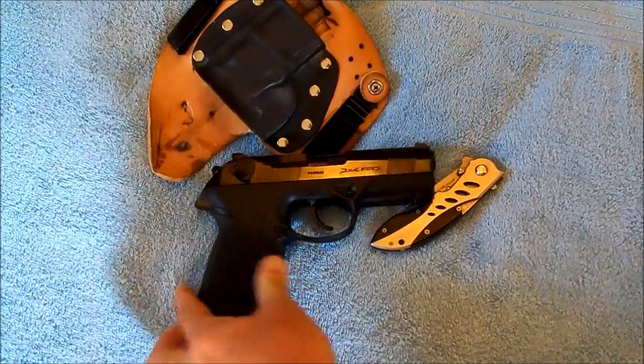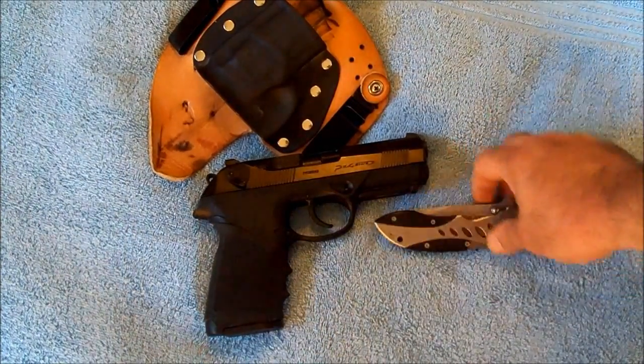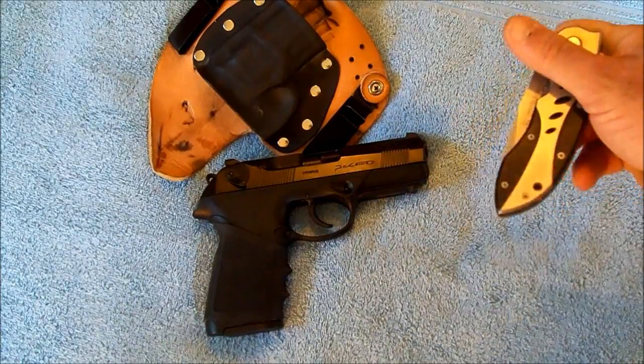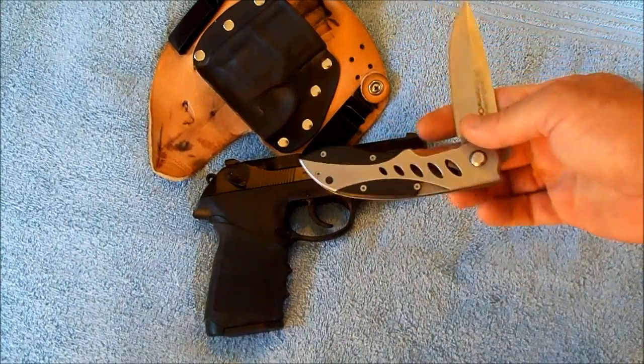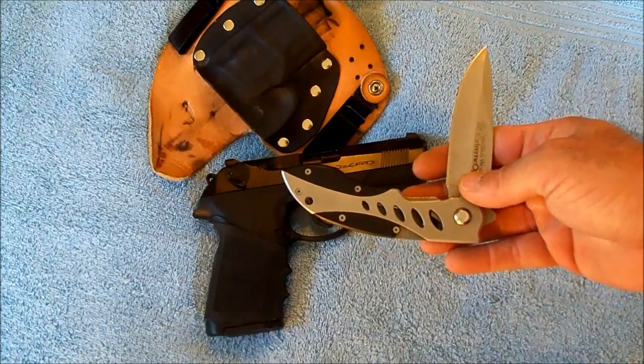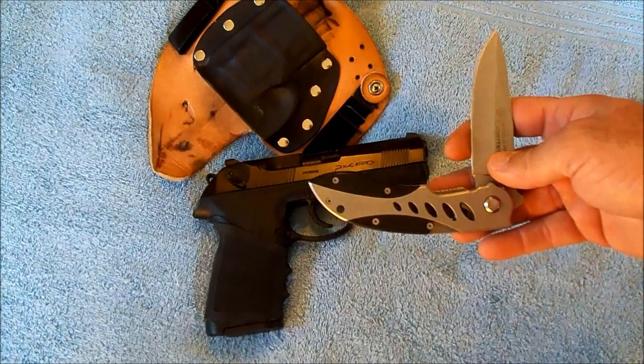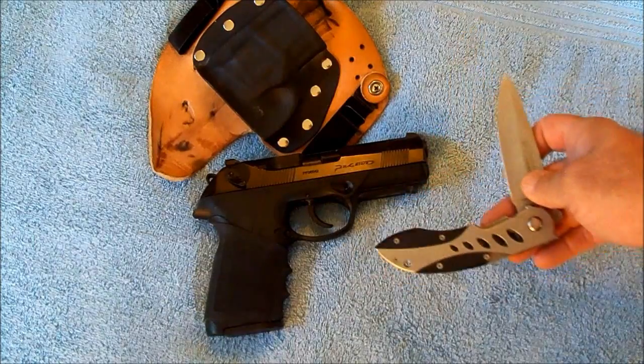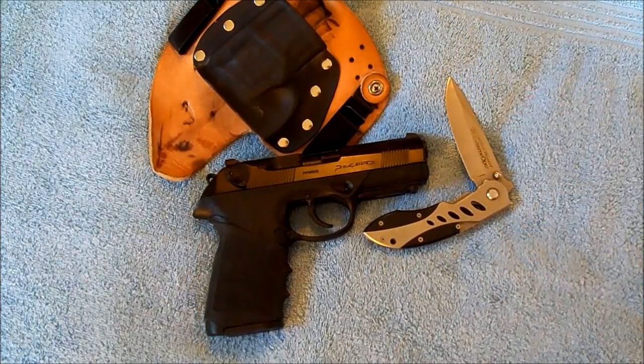I'm carrying that in a Kydex holster, and the knife I'm carrying is my trusty Smith & Wesson Extreme Ops. Starting to get a little beat up, but you just can't beat the blade on that thing. The rest of the knife may not be worth much, but the blade is pretty high quality — it does keep a great edge.